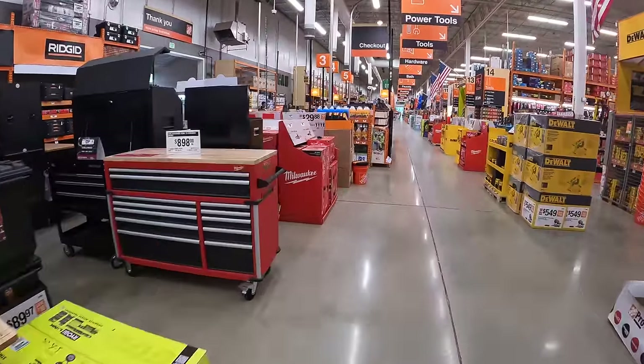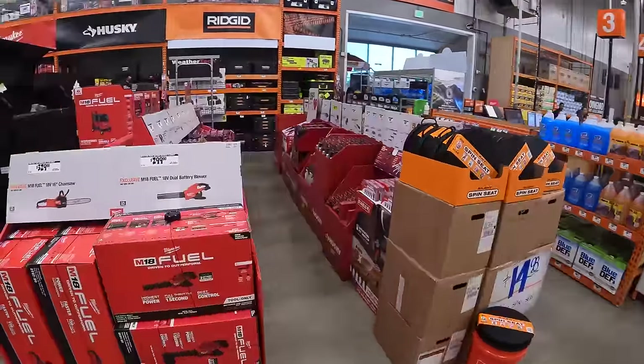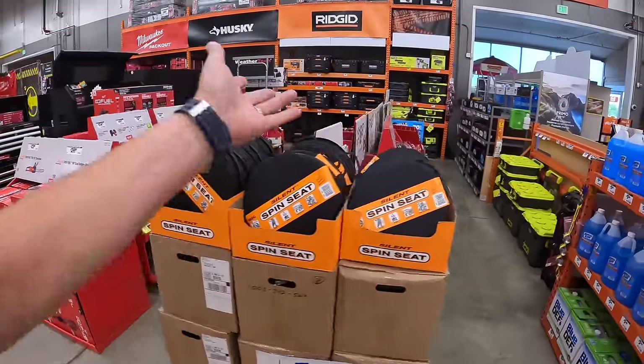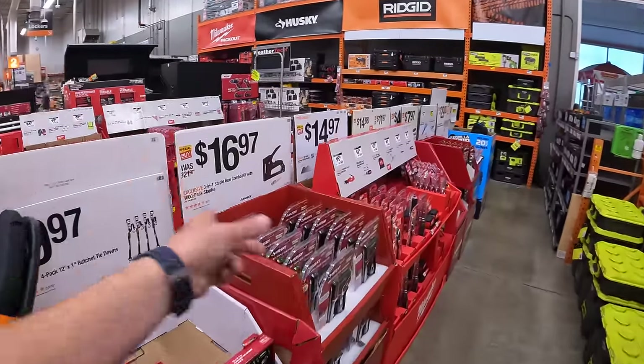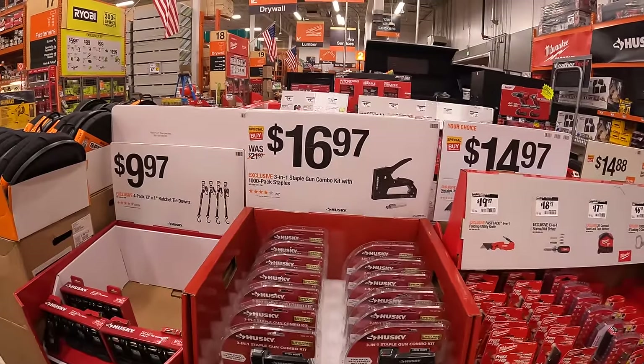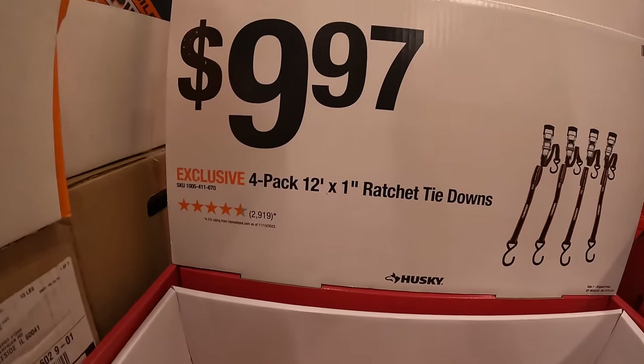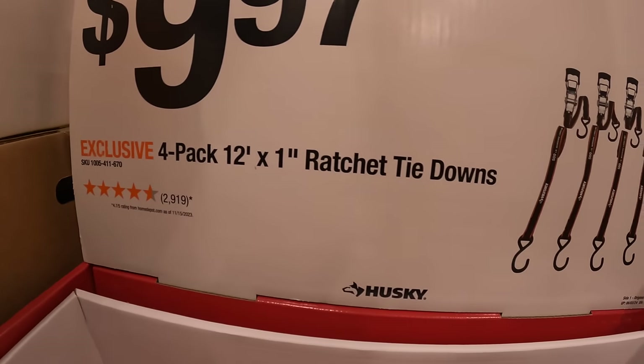We are in Volo, Illinois. Happy Sunday, you guys. I hope everyone's having a good day. Over at this location they actually have a bunch of Husky and Milwaukee hand tools here. So let's go over these prices and see what is on sale. They do have for $9.97 the four-pack of the 12-foot by one-inch ratchet tie downs.